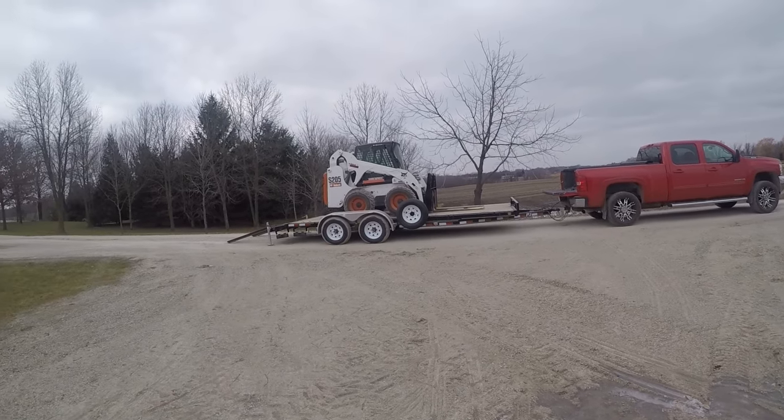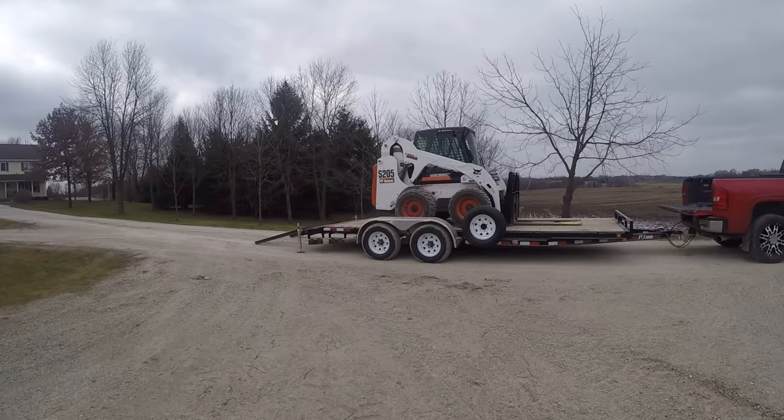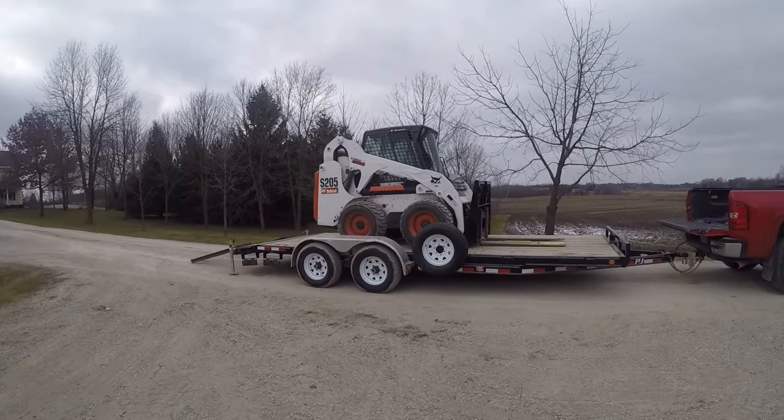I'll let you guys know what's going on with the Bobcat once they look it over. Thanks for watching.